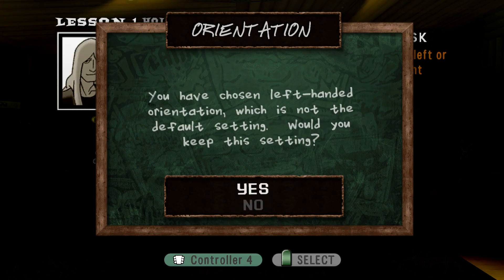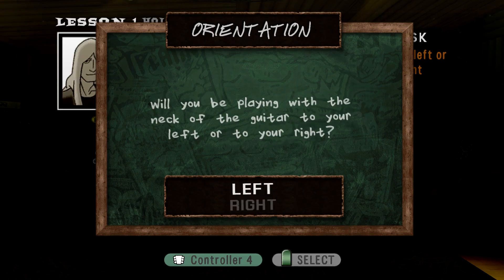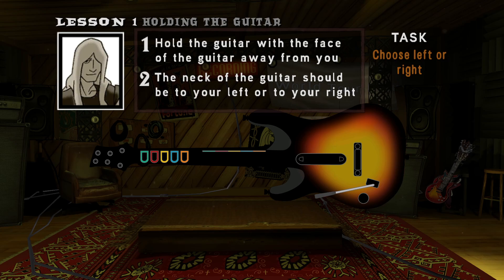Are you sure you want to play that way? You can change the settings for how you're holding the guitar at any time in the options menu. Just toggle lefty switch on or off.